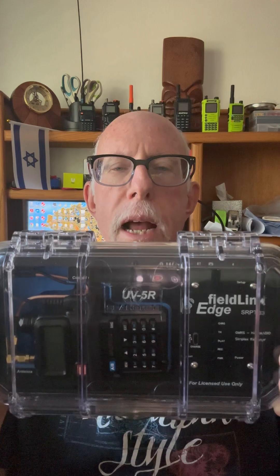Greetings. This is Dave with Ham Radio Test and Review. Today I have reviewed and tested the REDS Engineering FieldLink Edge Box. This repeater box comes with a repeater built into it and this box is made out of clear polycarbonate and it is built like a tank.